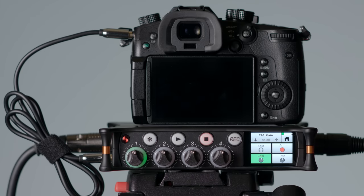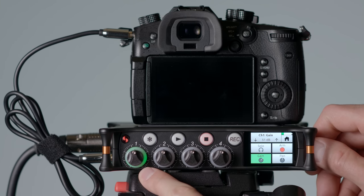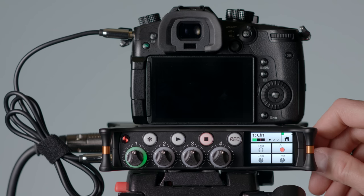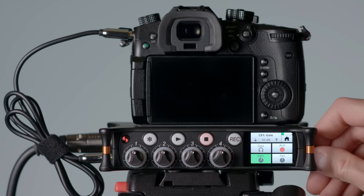I have one tiny complaint — something that perhaps Sound Devices can fix in a firmware update. When you are in advanced mode and setting the gain in the menu, you don't have a meter while you're actually changing the gain. It would be nice to have a meter there. If that's something that could be added, that would be really awesome.